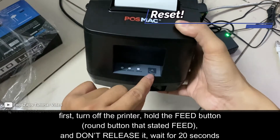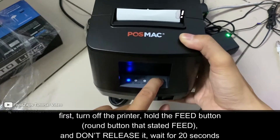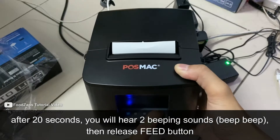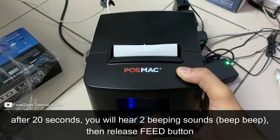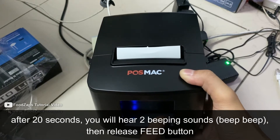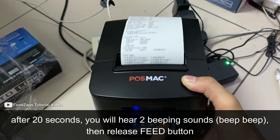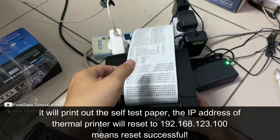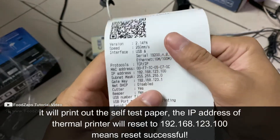Hold the feed button here, hold it, and then turn on — don't release it. Wait for about 20 seconds. After 20 seconds there will be two beeping sounds, like beep beep, then you can release the feed button. Wait for the beeping sound, then automatically it will print out the paper.